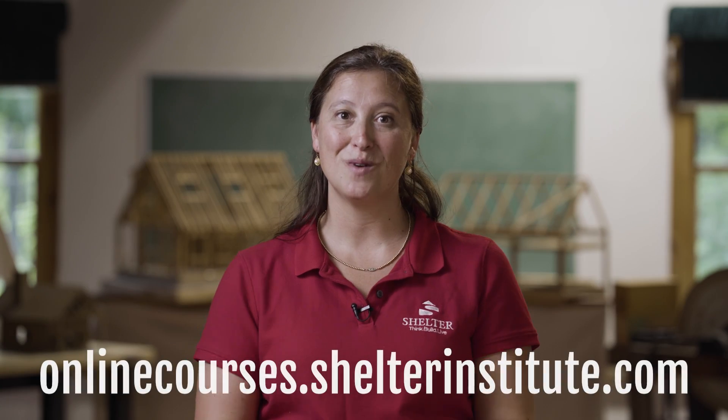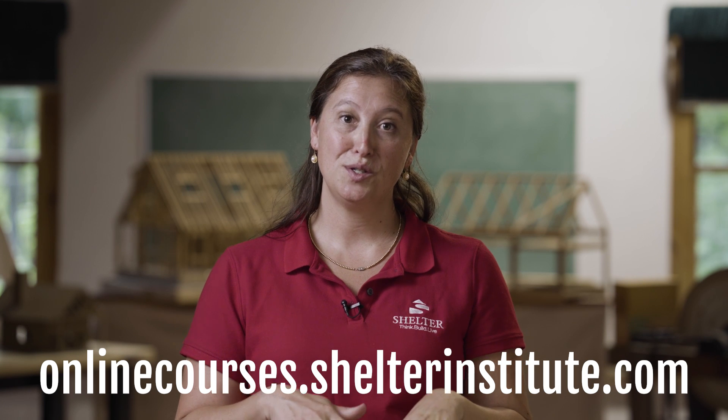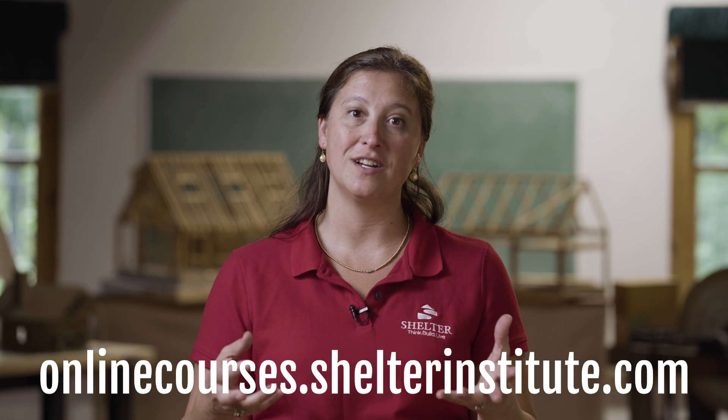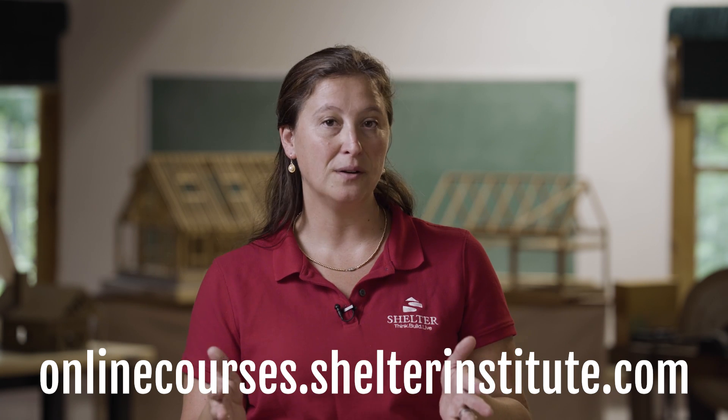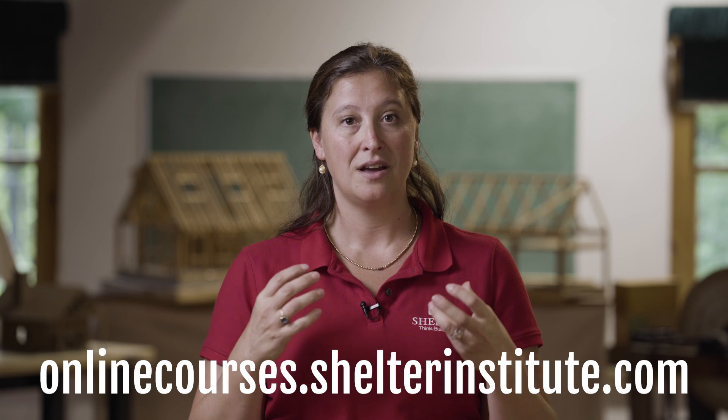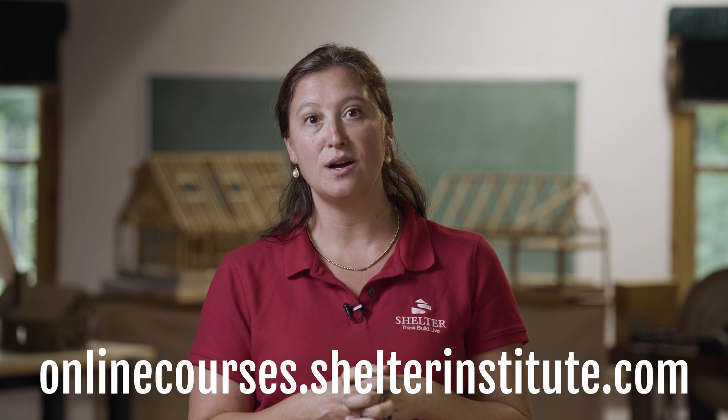Here at Shelter Institute in Woolwich, Maine, we teach a wide variety of house building, timber framing, and carving classes. We'd love to see you here, but if you can't make it to Maine to take one of our classes, our online class is available at shelterinstitute.com.